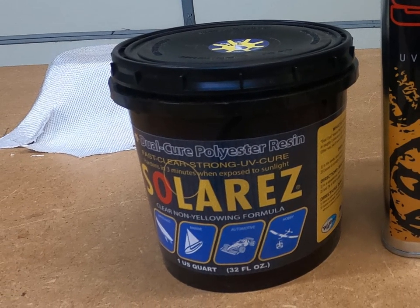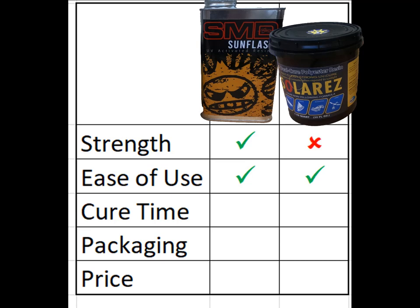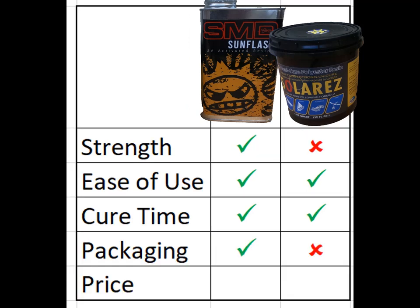So the question becomes: which one should you buy? I'm going to use five categories to evaluate these products: strength, ease of use, cure time, packaging, and price. For strength, both were fine, but in the official on-camera test the SMD sample held up better — so SMD wins the strength test. Ease of use was a tie; they were both equally easy to use. Cure time is too close to call — both were fully cured within three to five minutes in direct sunlight, and neither tried to set up even with the garage door open. For packaging, SMD wins — I just like the can better. It's easier to pour from and you can screw the lid back on securely.